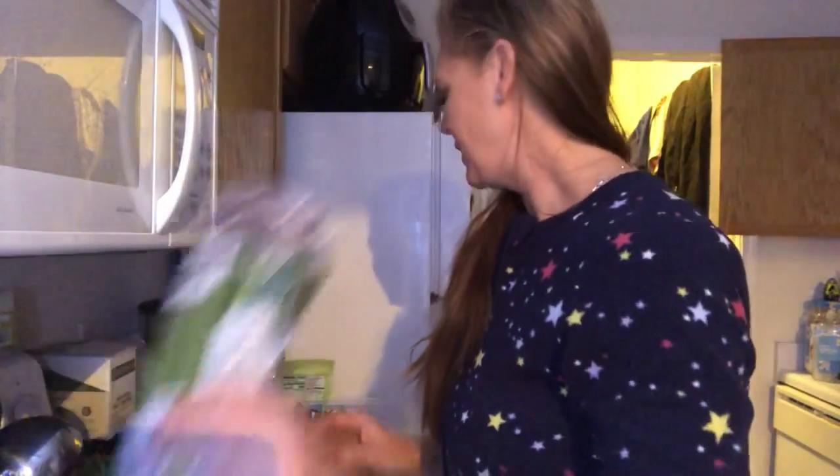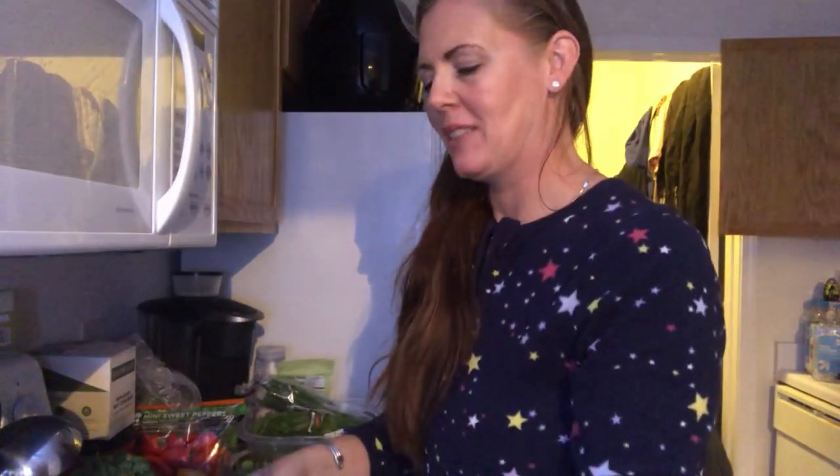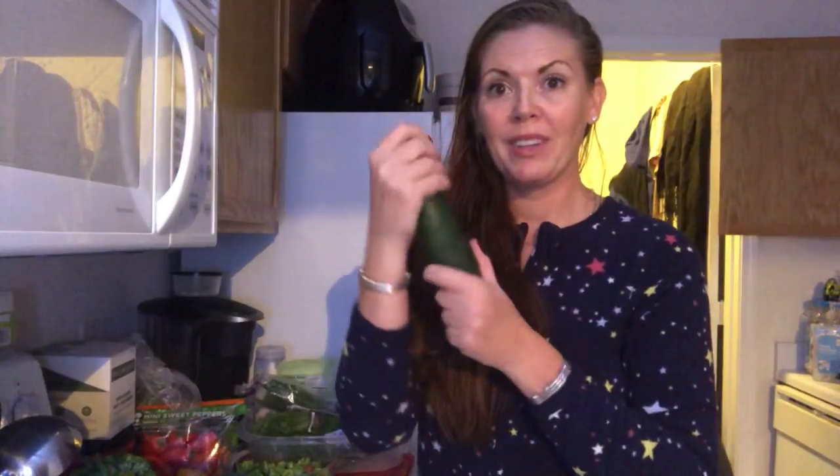The next thing I'm going to do is top it off with some pine nuts, which is really great. So the next thing that I have is that beautiful, yummy cucumber. Just love your vegetables.